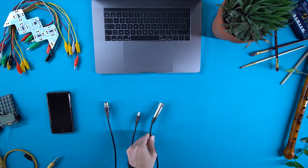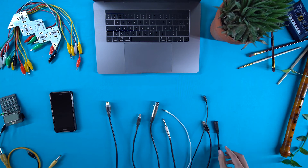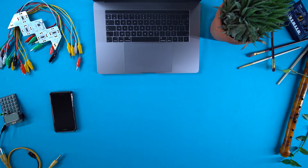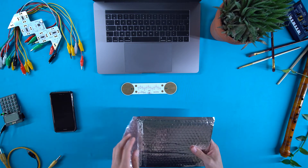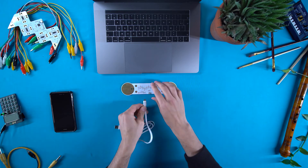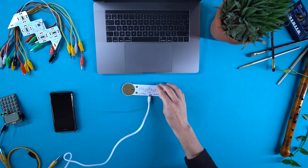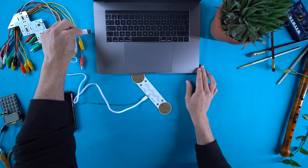Connectivity can get tricky sometimes. Cables keep evolving over the years, and you end up never having the right one. Our devices use USB 3.0, which is one of the most common cables out there. Yet we know that most devices today don't necessarily have a standard USB plug.